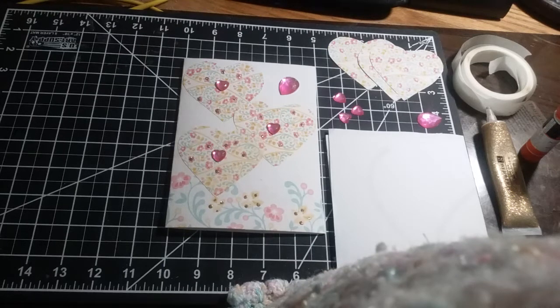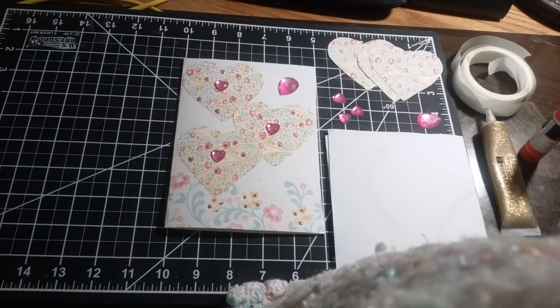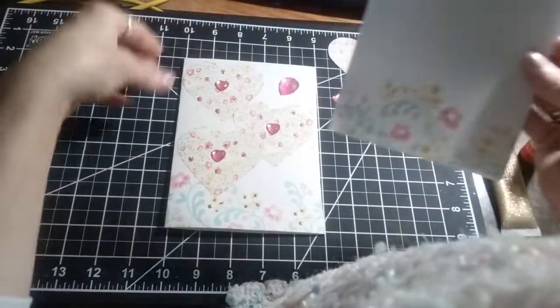Hello everyone, welcome to my channel. I hope you are having a wonderful day. Today I'm making the three heart Valentine's Day card. For this one you're going to need some white cardstock that's seven by four and a half, and you'll also need some cardstock that's seven by four and a half that'll go on top. The cardstock I'm using is the Dalilah cardstock by Color Block. The first thing we're going to do is glue these two together.